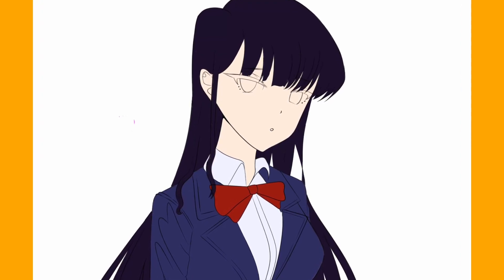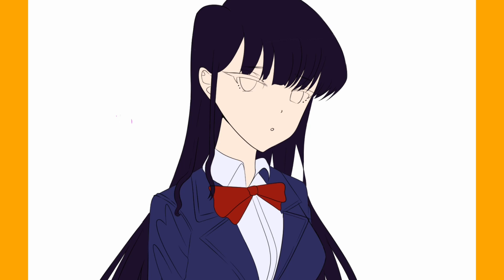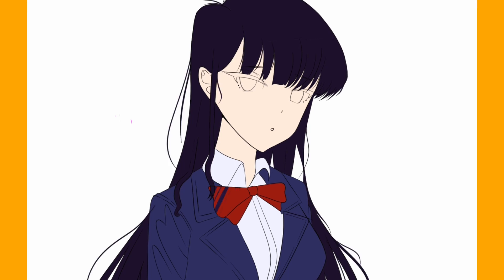Now I'm going to add simple details like the individual hair strands and the pattern on the bow tie.